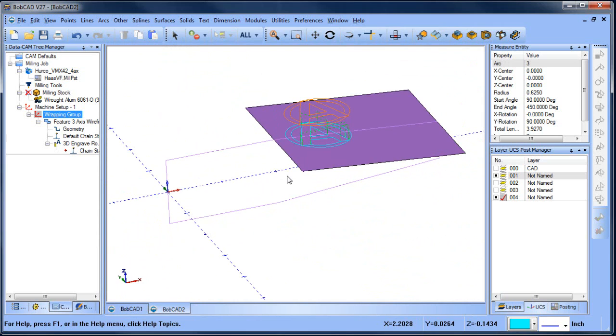We set up our wrapping group for our major diameter. We generated a surface for the cone or tapered area of the barrel. We took our logo, projected it down onto that surface, and then used three axis wireframe to take the projected geometry and convert it into tool path.